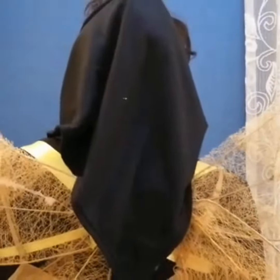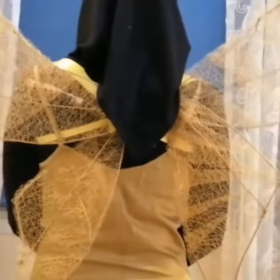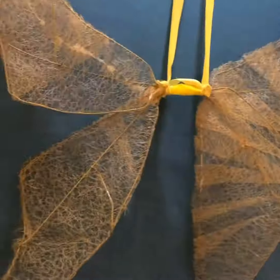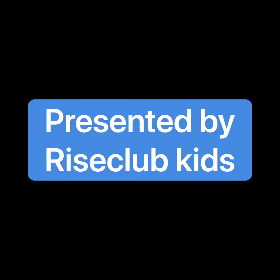So it's easy. Ta-da! Here we're done, and you can see them on me. I was a fairy. You can be whatever you want to be with these wings. Thank you for watching. Bye!